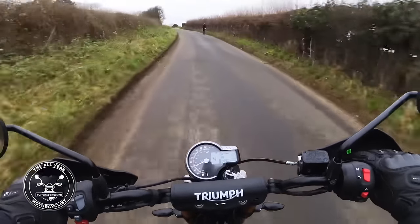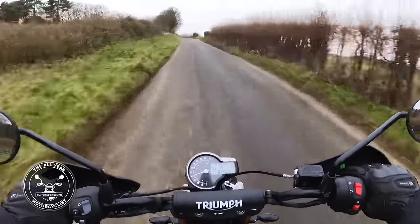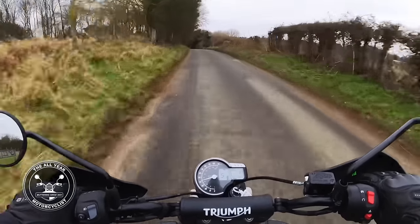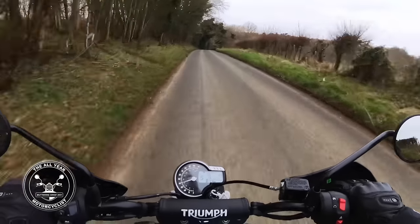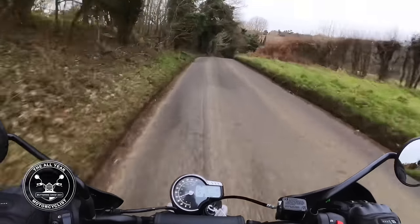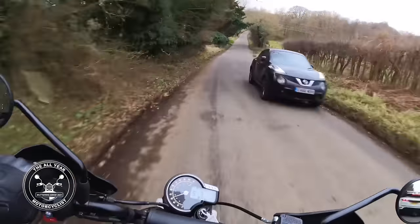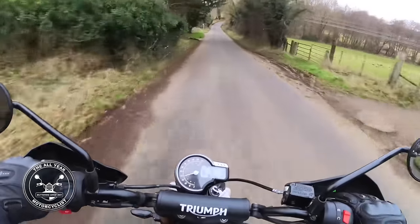And then smell - well, I can tell you this bike smells absolutely divine. I don't know if it's because it's a cold day but it really does smell nice.